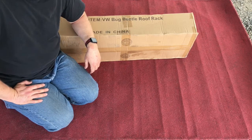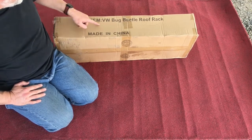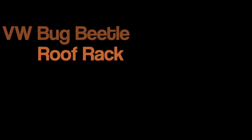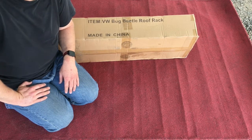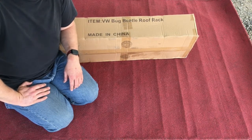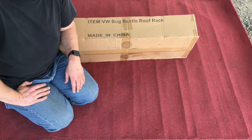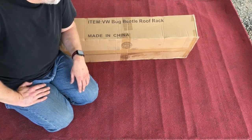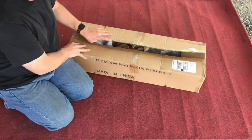Hey there, good afternoon. I am Jeff the Misunderstood Boy Genius and today we're going to build the VW Bug Beetle Roof Rack. Made in China — you can find this one on Amazon. I think I found this on eBay and it was $170 or best offer. It had free shipping and I think I offered $160, then finally got to like $165. So I got $5 off with free shipping and we're going to open this up and see how to do this.